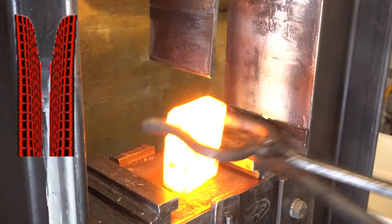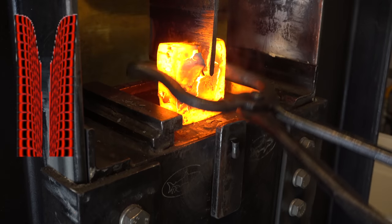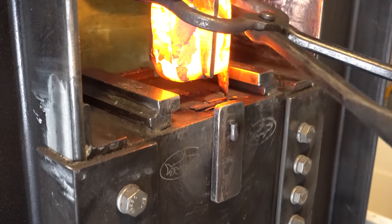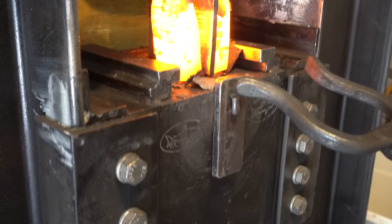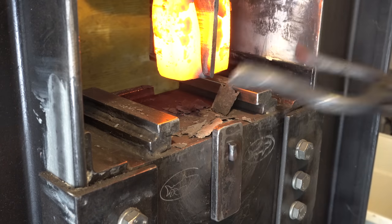Now it's time for the next stressful part — splitting this billet down the center. If you don't get this centered right, everything is ruined. So you get one shot at this. You can see here I had a tough time getting the billet off of the splitting device. I ended up just taking the whole die out and taking it off near the anvil.